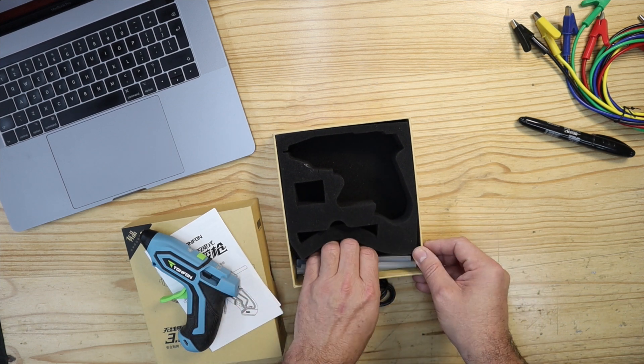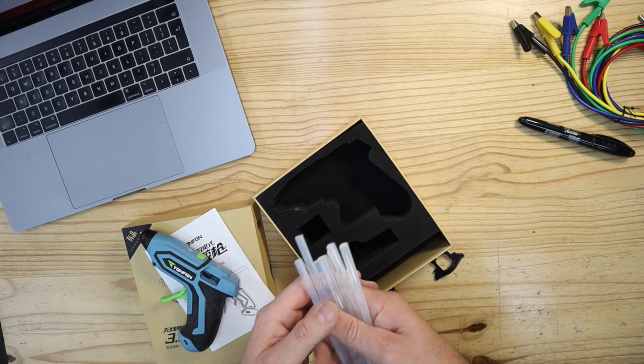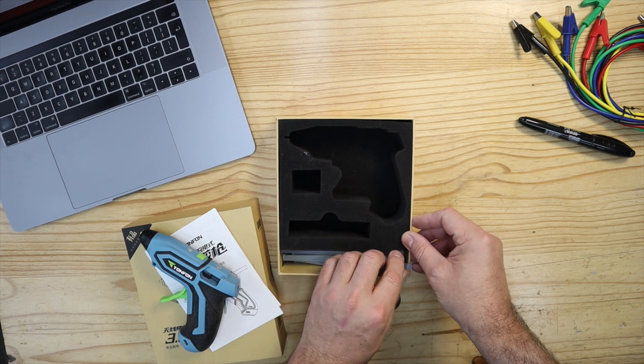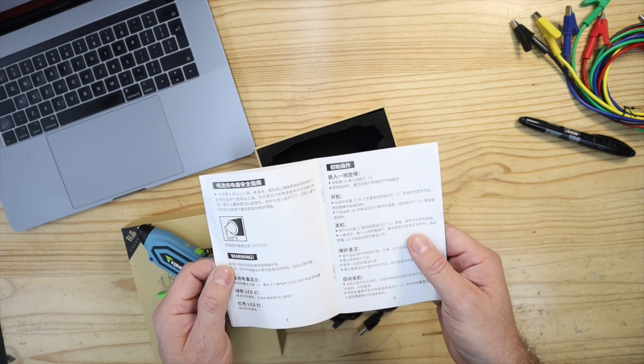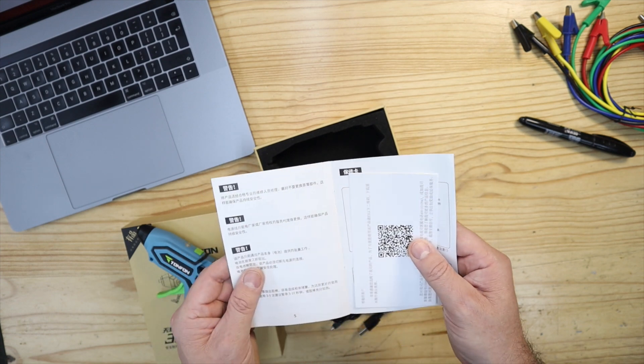You also get ten 7x140 hot glue sticks and the user manual, which is entirely in Chinese — a bit of a bummer — but it's not difficult to figure out how this thing works.